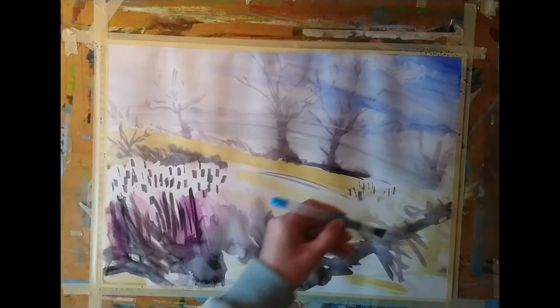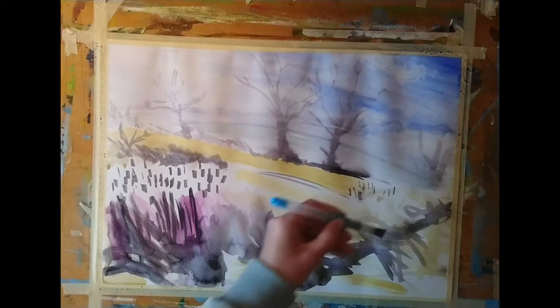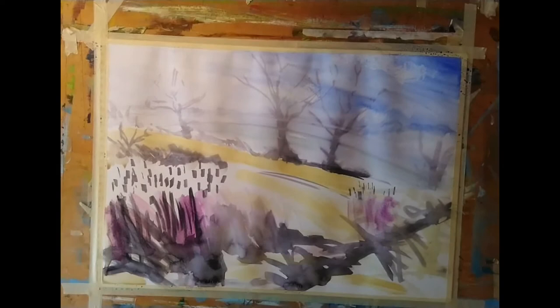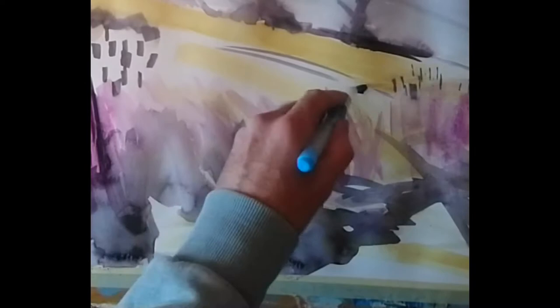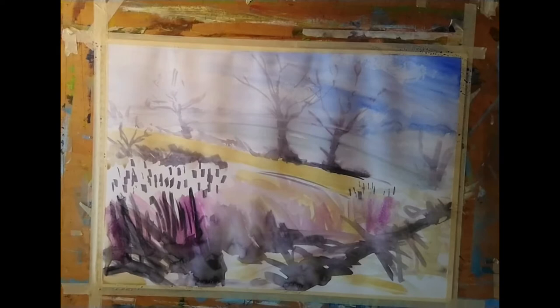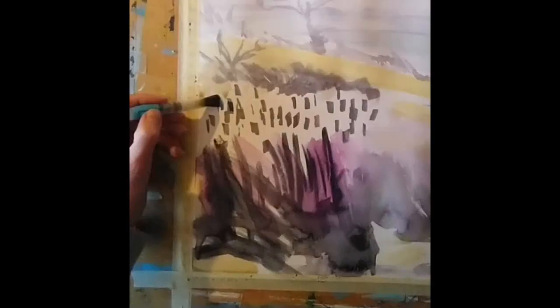As always I list the materials I use for each of these demos in the description below the video. For paints I'm using the Winsor & Newton professional watercolours in little tubes. I'm using synthetic water brushes — a flat at the moment which is roughly a quarter of an inch wide, then maybe nearer three-eighths of an inch wide, and I'm going to use a round brush as well today.